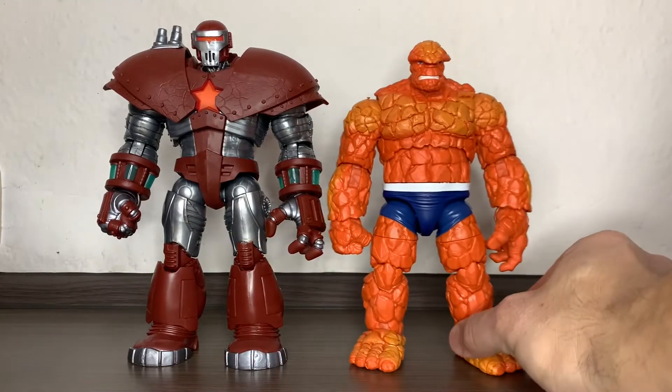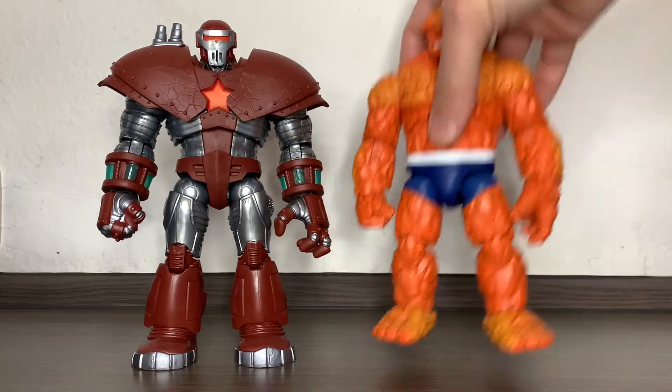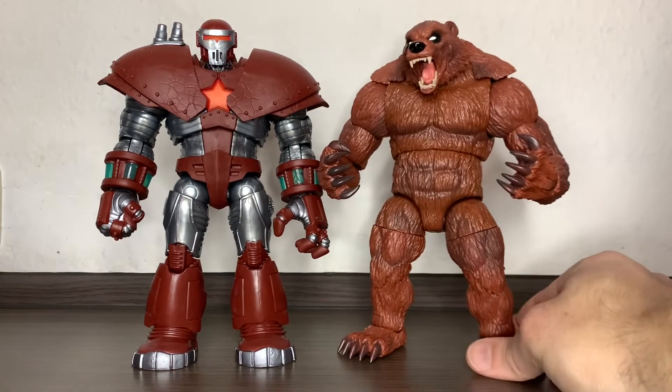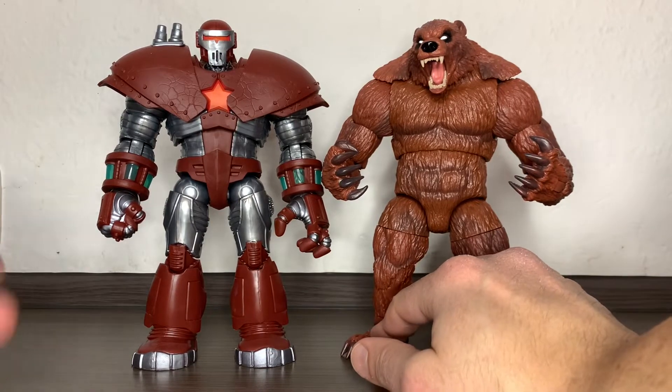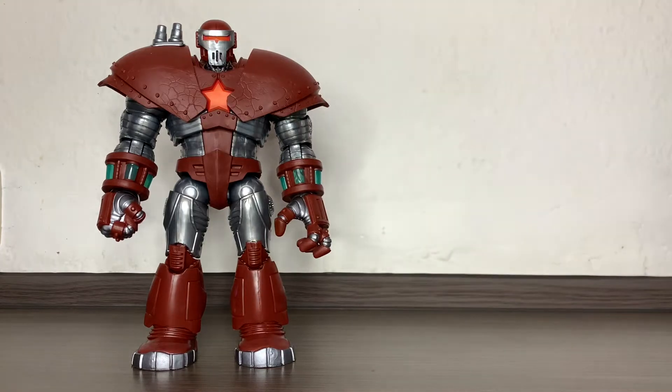Check out this thing. I wasn't expecting him to be that large and I'm glad that he is because it's just cool to get such a large figure. There's Ursa Major — yeah, I thought this was gonna be smaller, but no, that was very wrong.